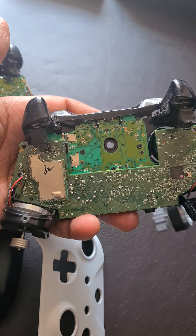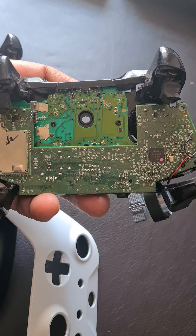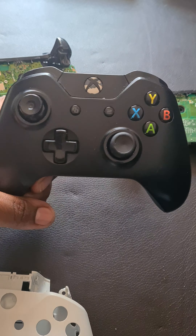Here's how the circuitry looks for the new ones, and here's how it looks for the older ones — Xbox One, not Xbox 360. This is the cover for the new ones and this is the cover for the older ones. This one I haven't opened, and this one still works well.